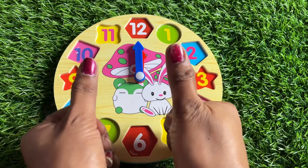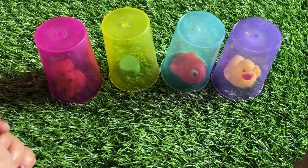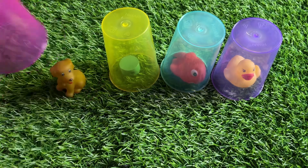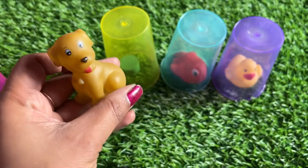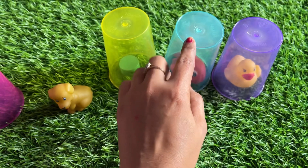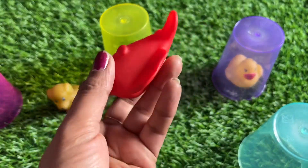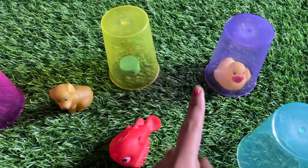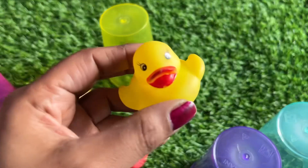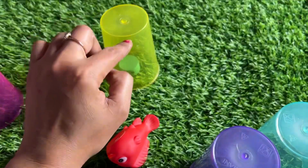Okay, let's start. We have four glasses. Let's see under which glass has a number. First we see the pink glass — oh, here we got a baby dog. Now let's see under the sky blue glass — oh great, we got a fish. Let's see under the purple glass — great, we got a duck!